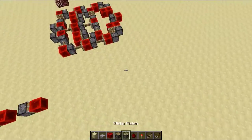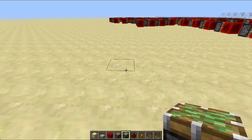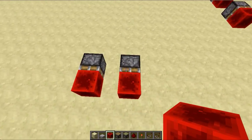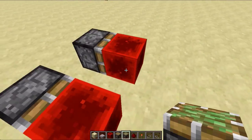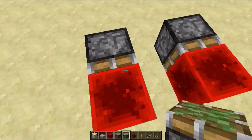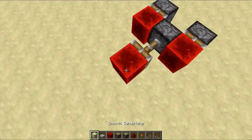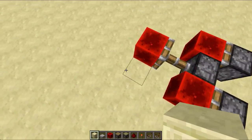To build it, you want to start off by placing your inputs — it's just going to be these two pistons. And now you want a NAND gate, not an AND gate, so it's inverted.